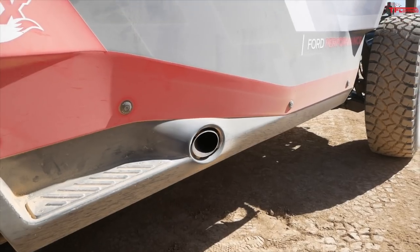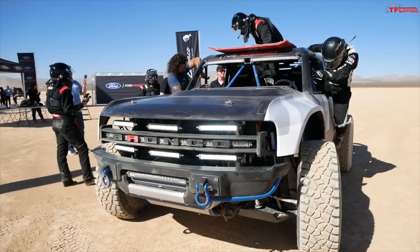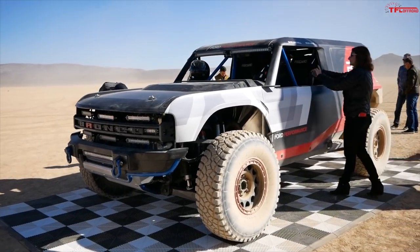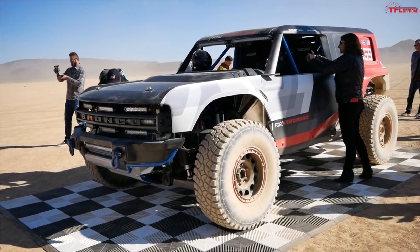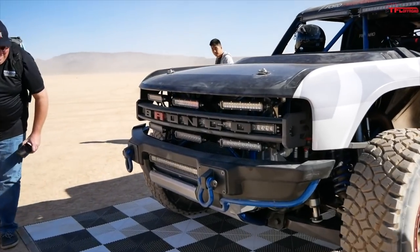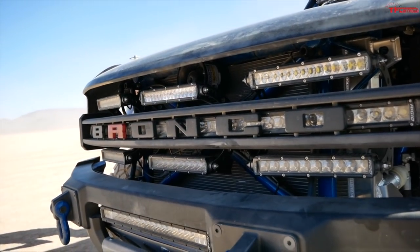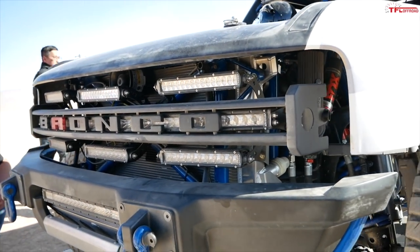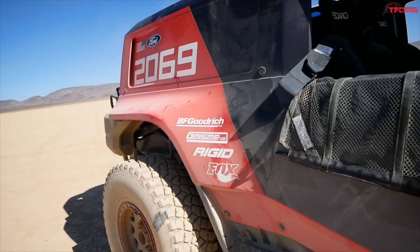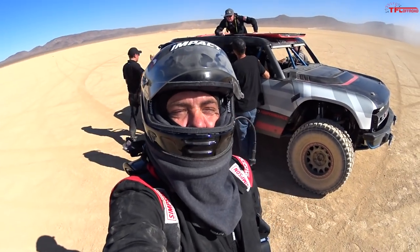We built the cage on the frame, and then a custom body — designed by Ford Performance's studio back in Dearborn — was installed on the vehicle. The engine is a V6 twin turbo, correct, and the transmission is a 10R stock transmission. So in this case we have a stock motor and a stock transmission. Part of this story is going out and proving the capability of the Bronco — the architecture front and rear is race-based, but the powertrain is fully stock.